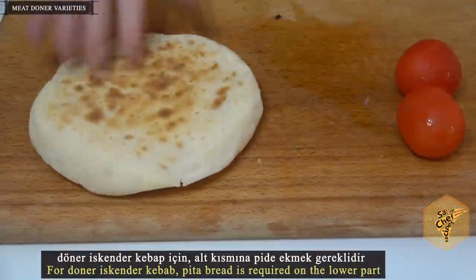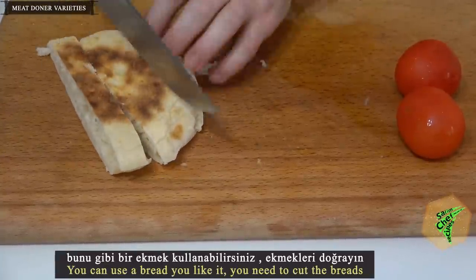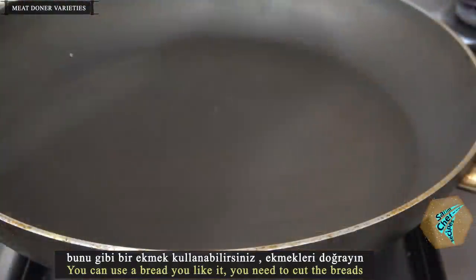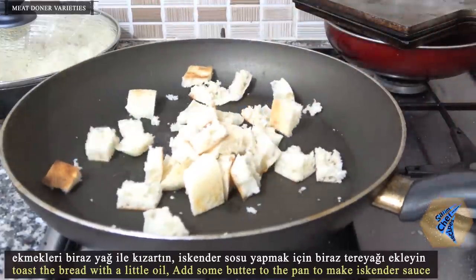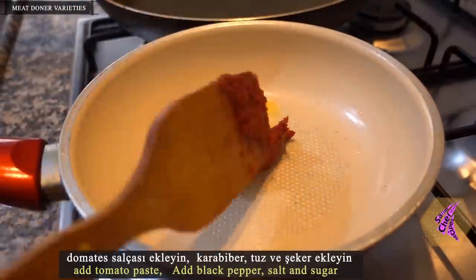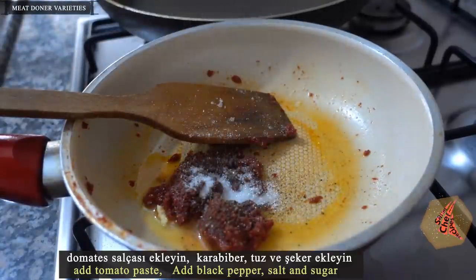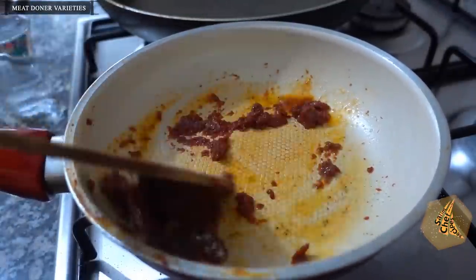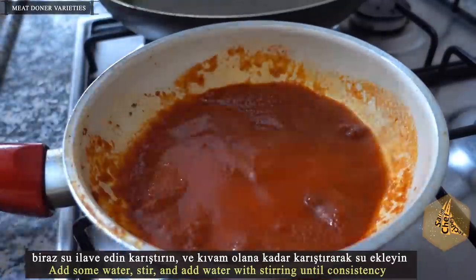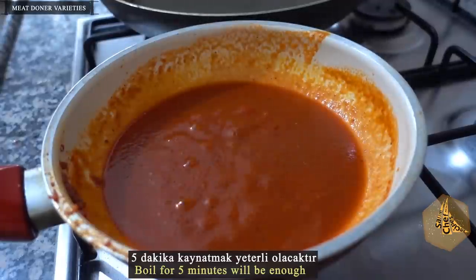For doner Iskender kebab, pita bread is required on the lower part. You can use a bread you like, but you need to cut the breads. Toast the bread with a little oil. Add some butter to the pan to make Alexander sauce. Add tomato paste, black pepper, salt and sugar. Add some water, stir, and continue adding water with stirring until the right consistency. Boil for 5 minutes — that will be enough.